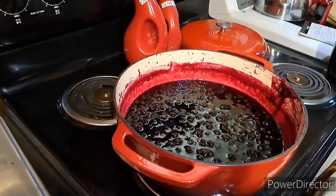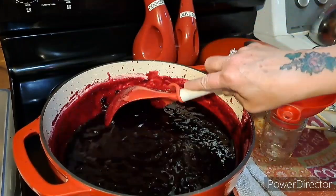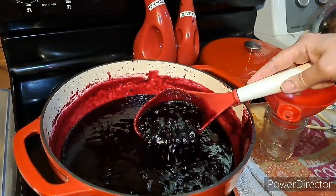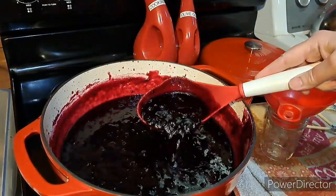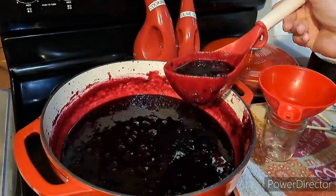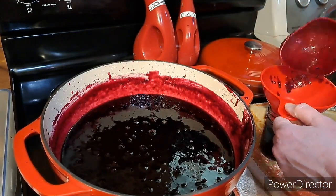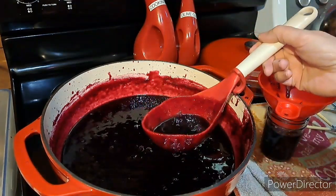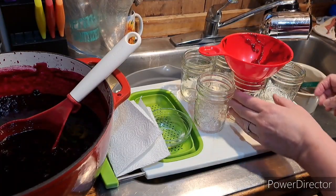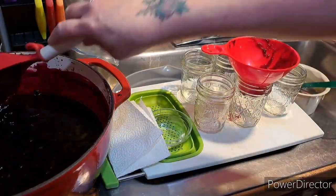That's amazing — it's ready. Got my first jar. All the berries cooked down but there's still berries in there. I'm going to fill the jars to a quarter-inch headspace. Okay, first jar filled right there.